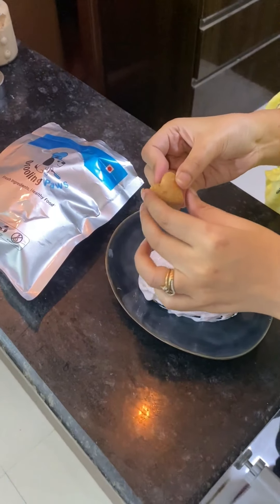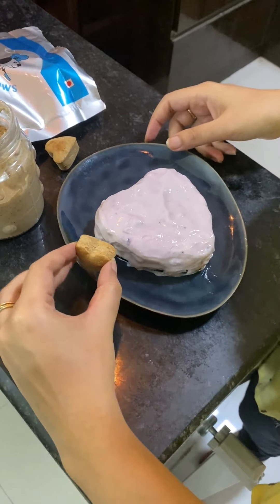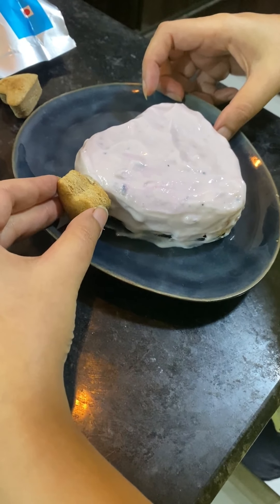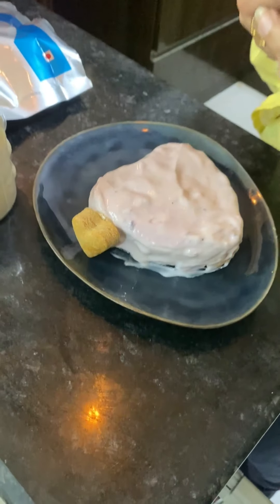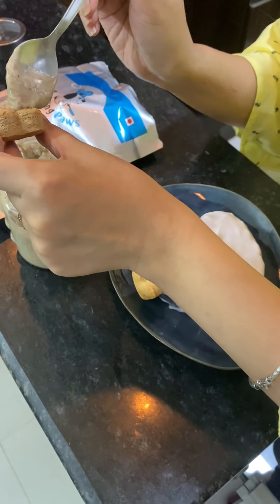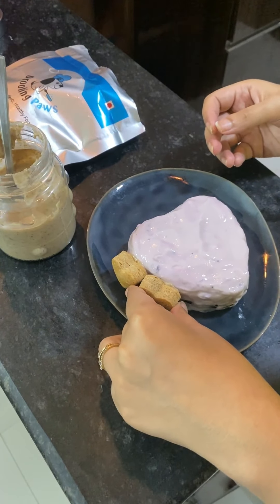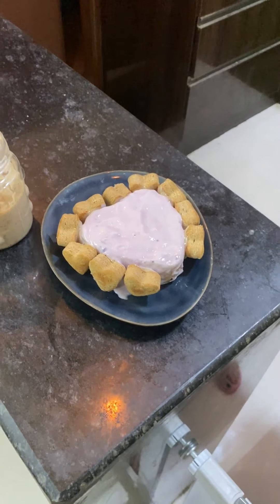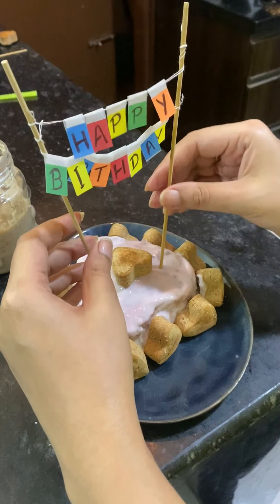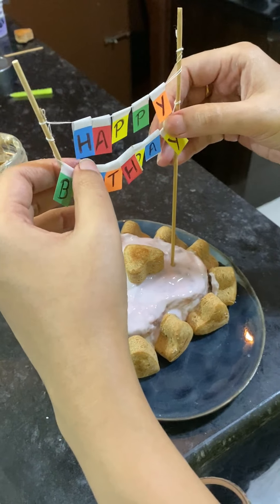I'm taking some cookies and adding peanut butter beside them, then adding them to the cake. If you're using flat cookies, you might not need peanut butter to stick them. I'm using homemade peanut butter — I'll share that recipe if you want. The heart-shaped chip cake is ready. I'm adding a topper — this cake topper is made by me.